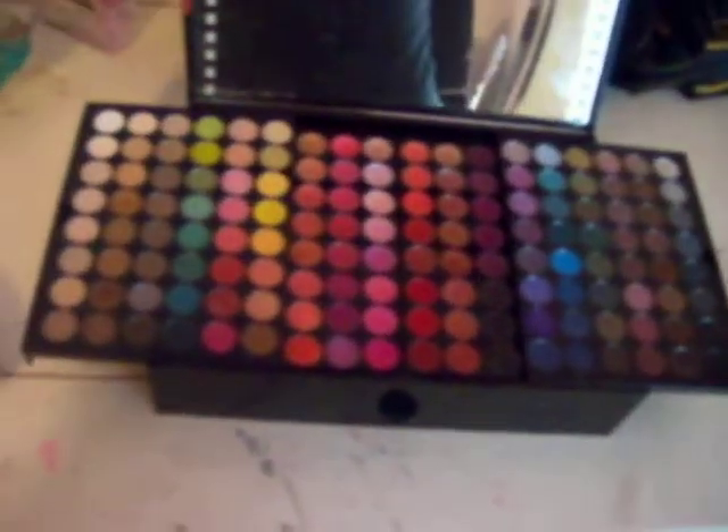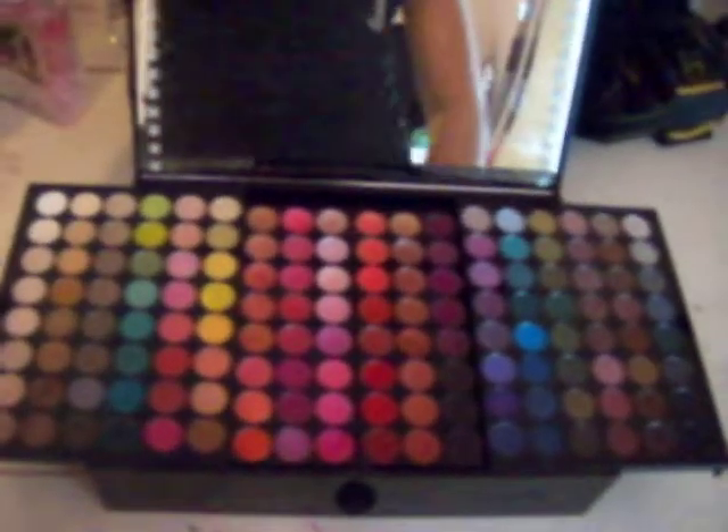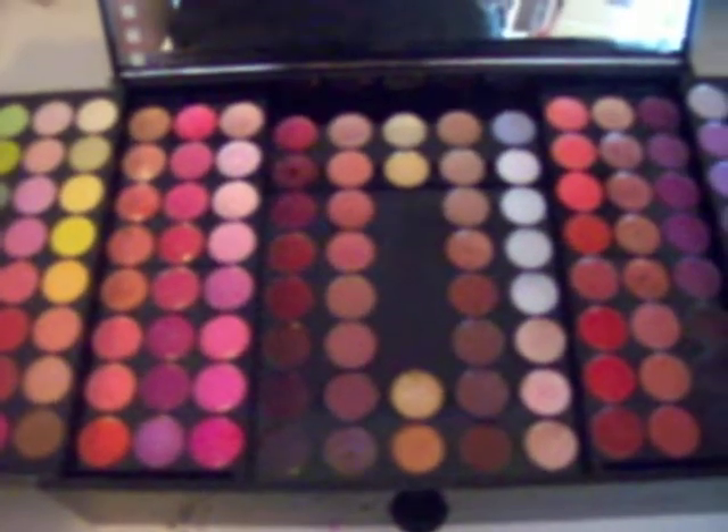These are lip glosses. Once you slide the two eyeshadow palettes out, you get — 6 times 8 is 48, sorry guys, there's a little bit of math included to figure out how many colors are here. So this is 48 lip colors, and then 42 neutral lip colors.